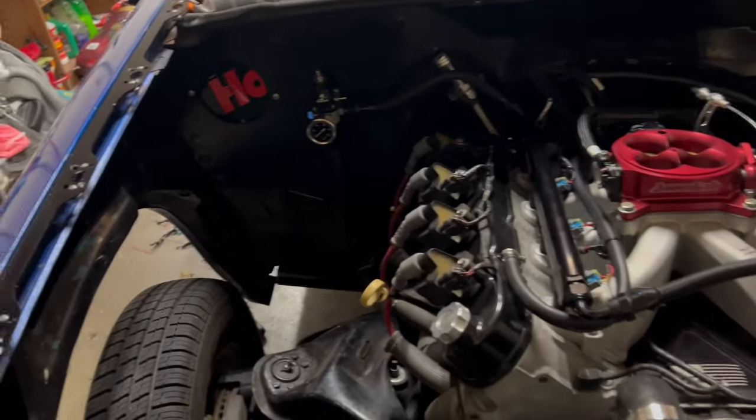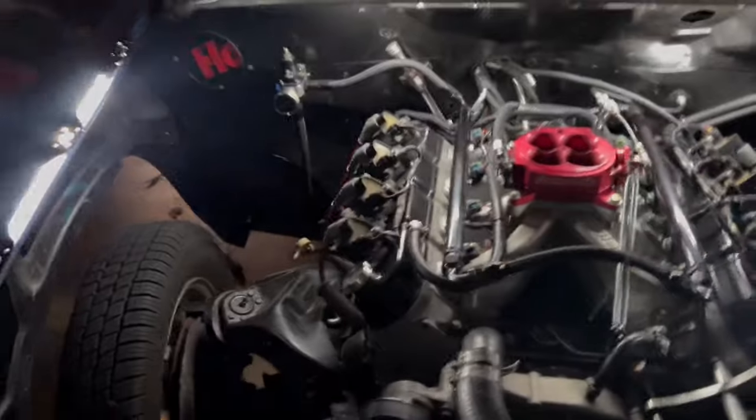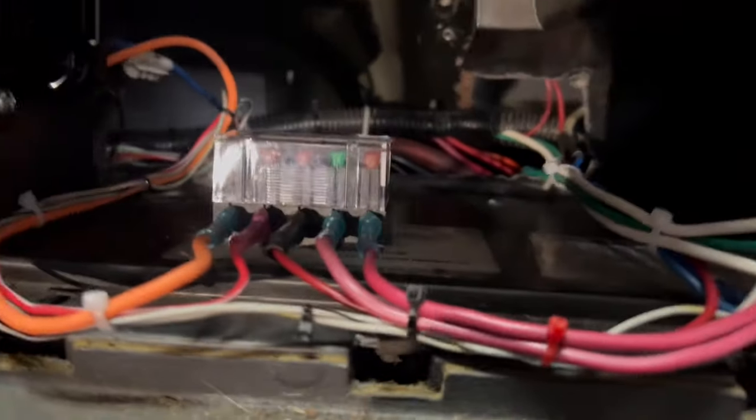I've added some LEDs and once I plug them in they should come on — this is just going to be a test. Oh man, that looks pretty dang good! See how they're tucked up under there. Glove box is finished.